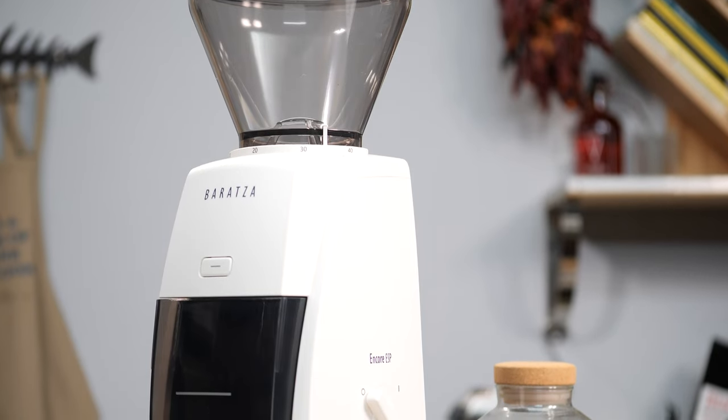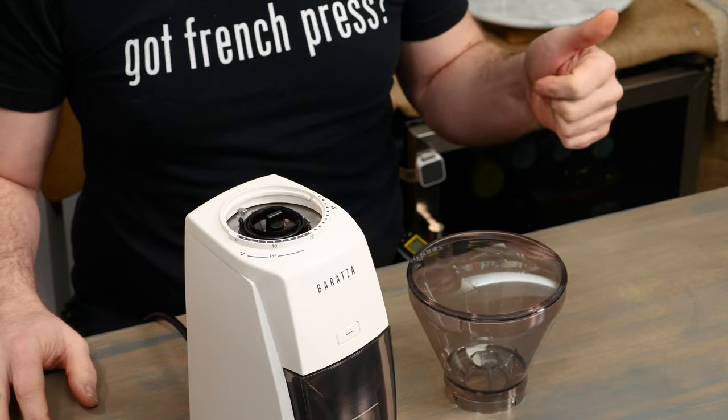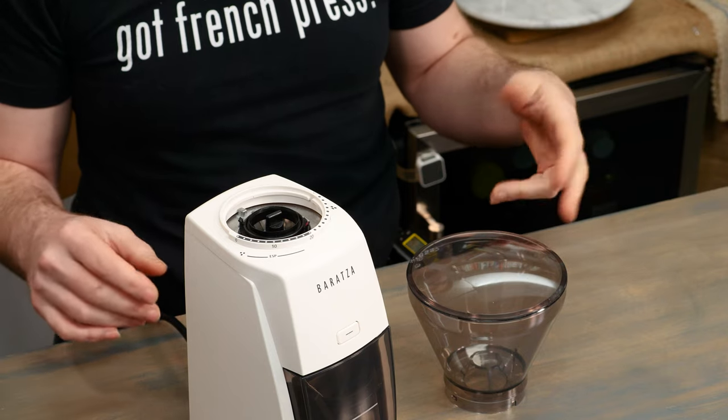Congratulations! You just got your new Baratza ESP Coffee Grinder from FrenchPressCoffee.com and you want to know how to use it? Well we're going to show you how to do that today — how to put it together, how to operate it, how to clean it, take care of it, and get the best cup of coffee here on FrenchPressCoffee.com.